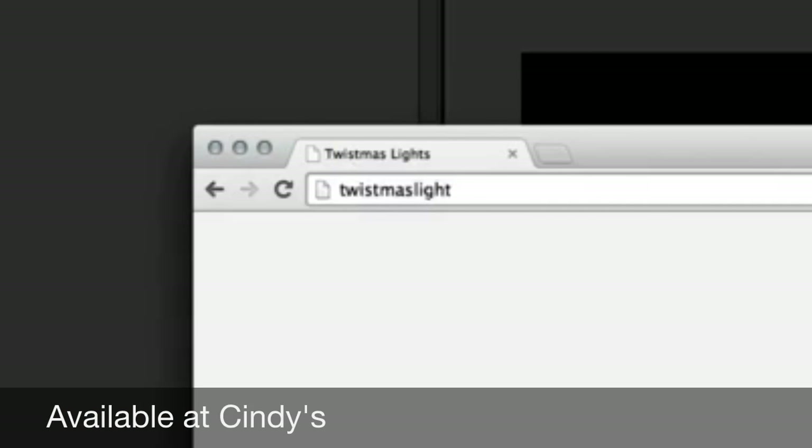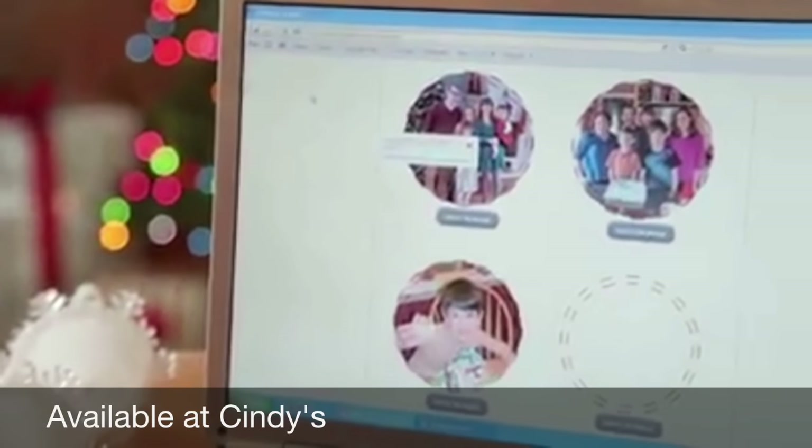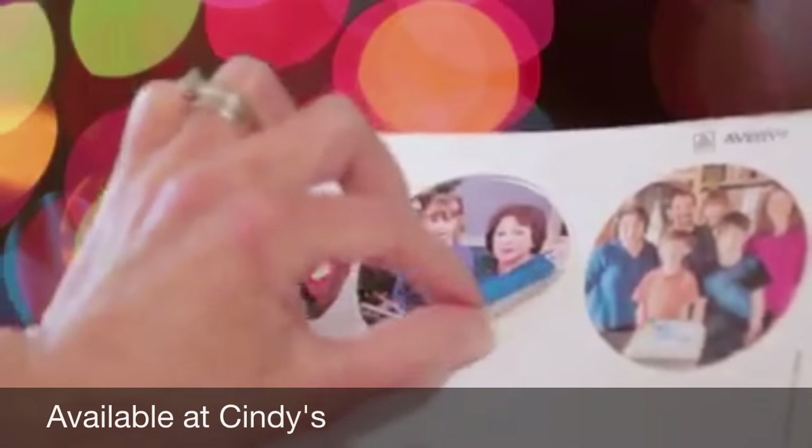Go to twistmaslights.com to upload your photos from your computer. Once you upload and size your photos, print them out on the pre-cut labels provided. Don't have a printer? Don't worry, we can print them and mail them to you.